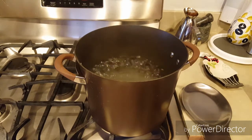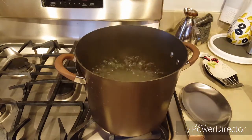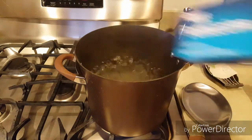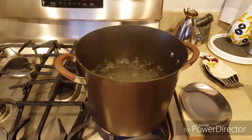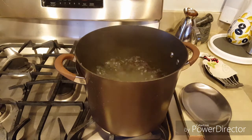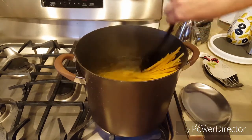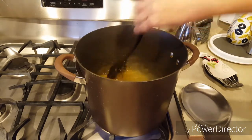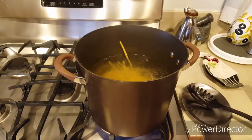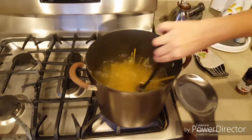Le puse un poquito de aceite, como una media cucharadita. Y le ponemos también como una cucharadita de sal. Ponemos el fettuccine en el agua — aquí son 16 onzas, que es una libra. Y lo dejamos cocer de 11 a 13 minutos.